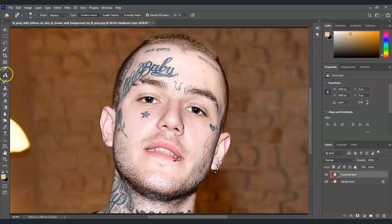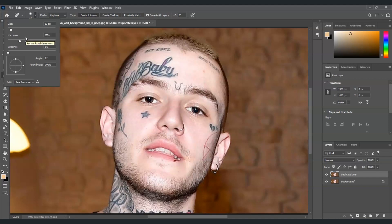The spot healing brush tool is over here — just right-click on this and it's the first one. The shortcut key is to just press the letter J. Now we're going to adjust the spot healing brush settings. For the brush size, click on this and adjust the brush size and hardness based on the size and complexity of the tattoo you're removing. A smaller brush size works well for smaller tattoos, while a larger brush size may be needed for larger tattoos.